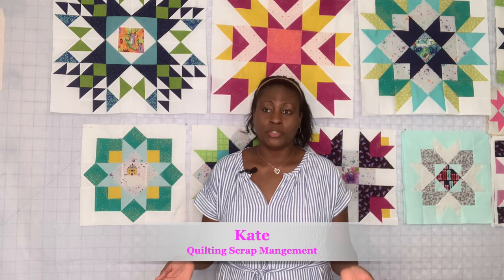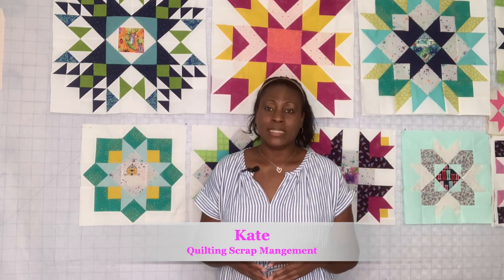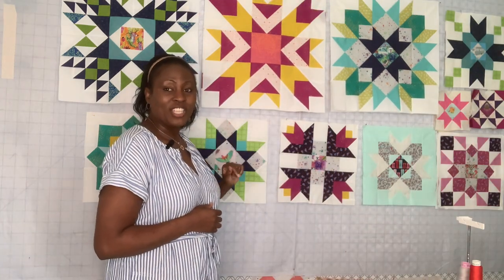I'm going to show you a few ways of how to get rid of yours, and I hope this video will encourage you to look around your sewing room and see how you can better manage your leftover fabrics. I'm going to show you everything, my work in progress that I'm currently doing. Stick around — this is our current sew-along right here.